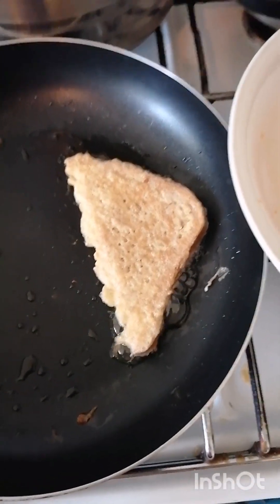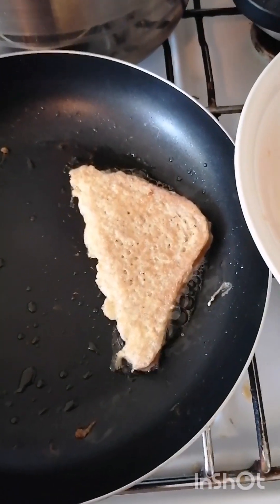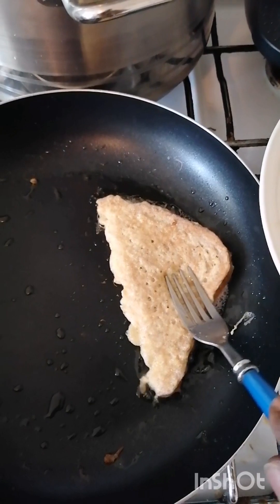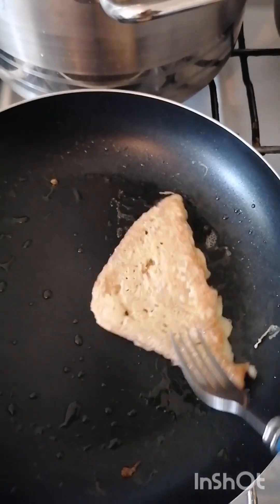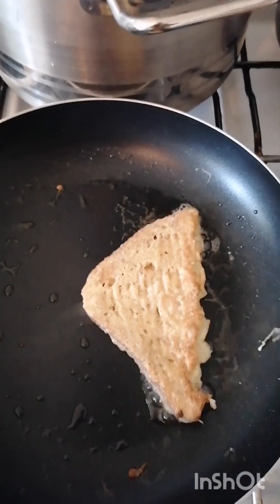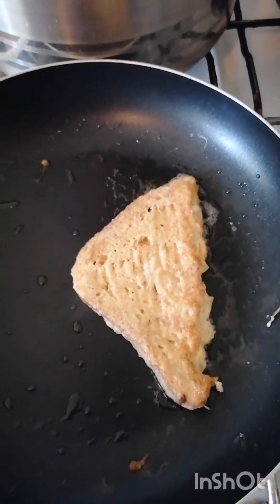Fry the bread and eggs — dip the bread inside the egg and fry it. You can have it with milk, but I will use it to drink coffee. Isn't making breakfast so simple?